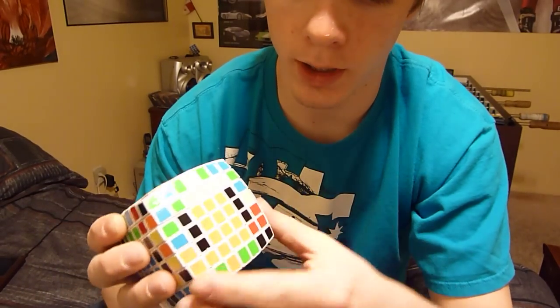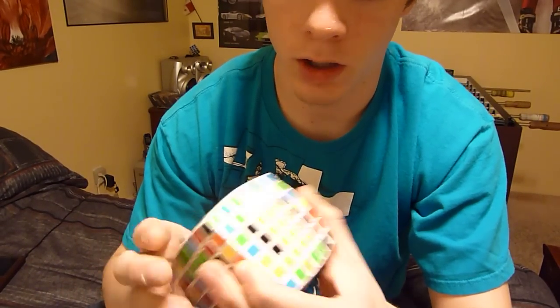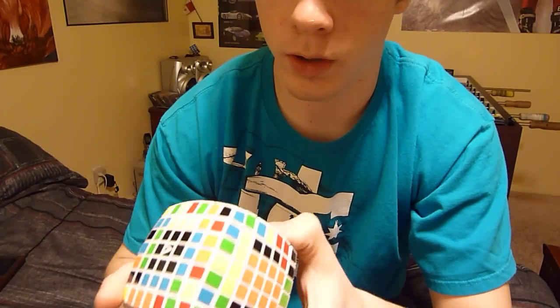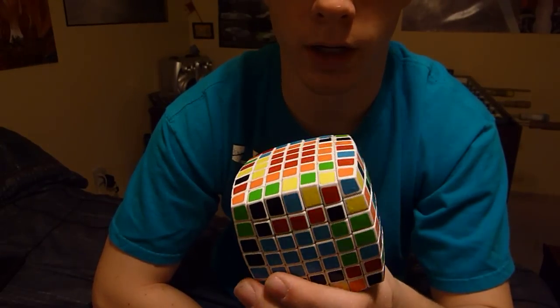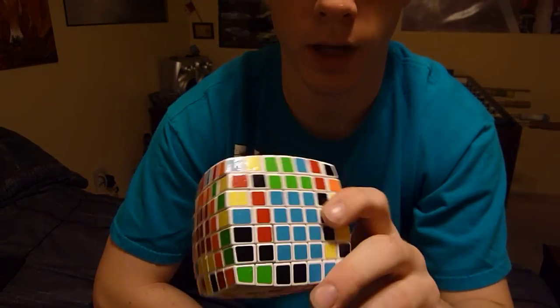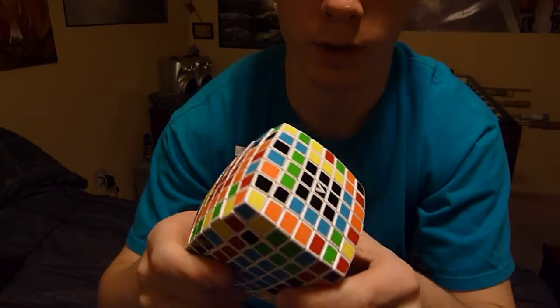Just match that one up, and then just take one move, and it's really simple. You can proceed to finish up all your edge pairing and solving of your 7x7. Thanks for watching.